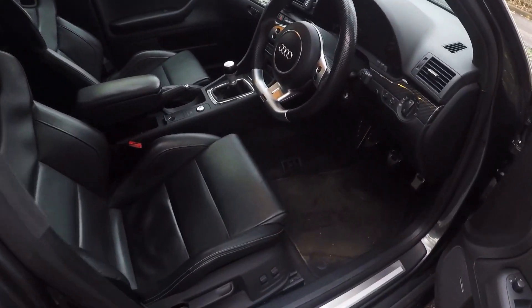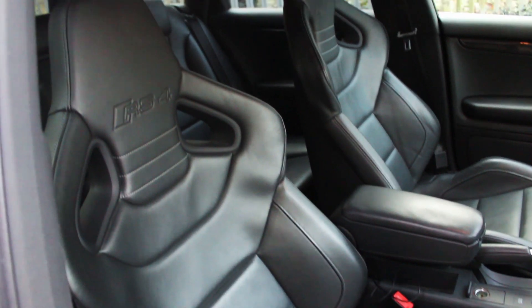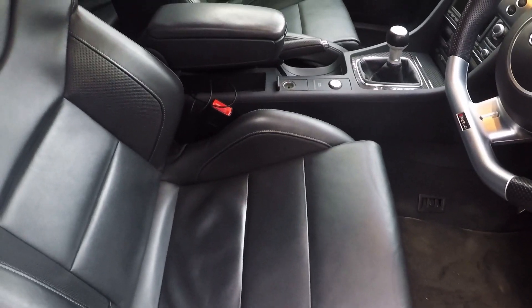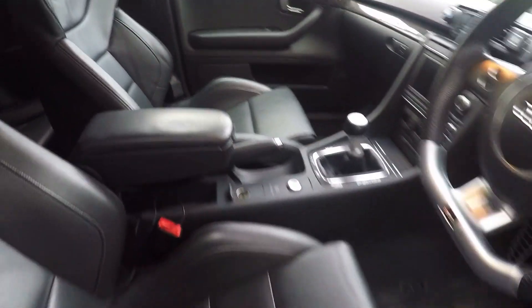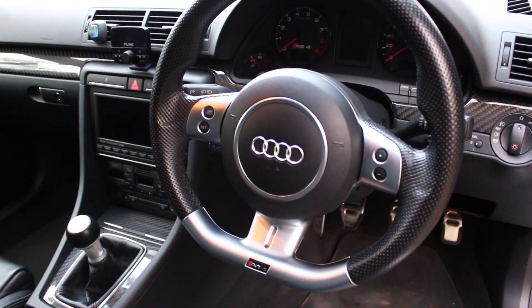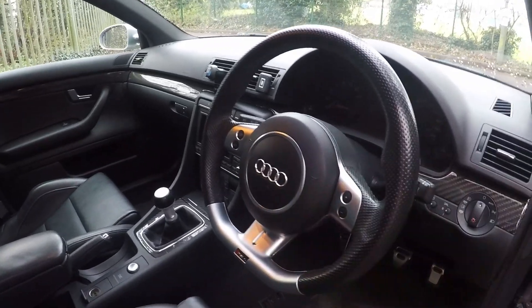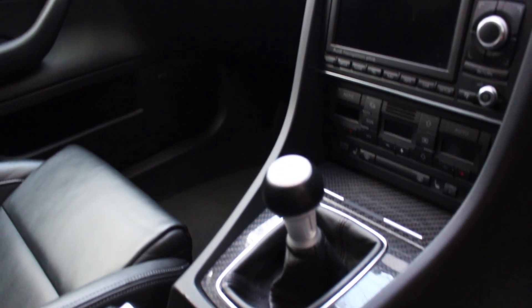On the inside, we've got the all-important wingback seats with the RS4 emblem embossed in them — black leather all the way through, which is in really nice condition. Some of these cars have leather that's looking pretty ropey, but this one's good throughout. It's also got the flat-bottom steering wheel, which really adds to the interior — interestingly, this is the same steering wheel as in a Lamborghini Gallardo of a similar vintage, obviously without the Audi rings. It also has carbon fiber inlays throughout, which is a nice touch.